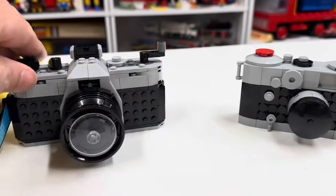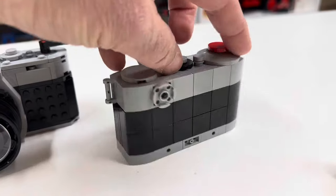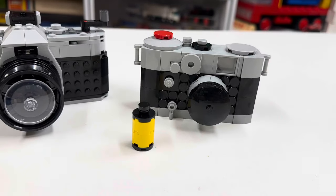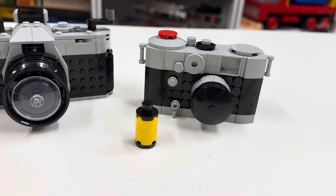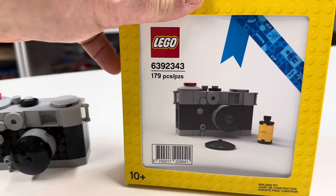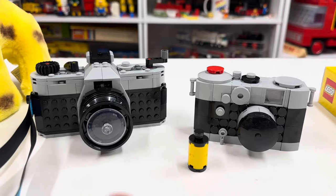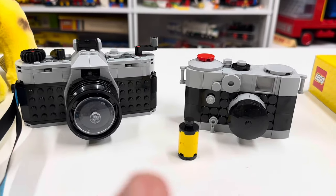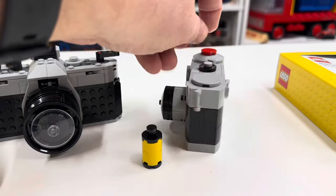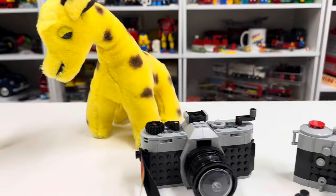This one has stuff on the front that the other one didn't have, so it's a different type of camera. Oh, somebody left the lens cap on. Then you get a little roll of film. This one was more disappointing — it was something you had to redeem your points to get. It has 179 pieces versus 261 pieces for the other one. I don't know how many points it cost to get this. But yeah, these are just little display pieces. What's your favorite? Mine's the giraffe too.